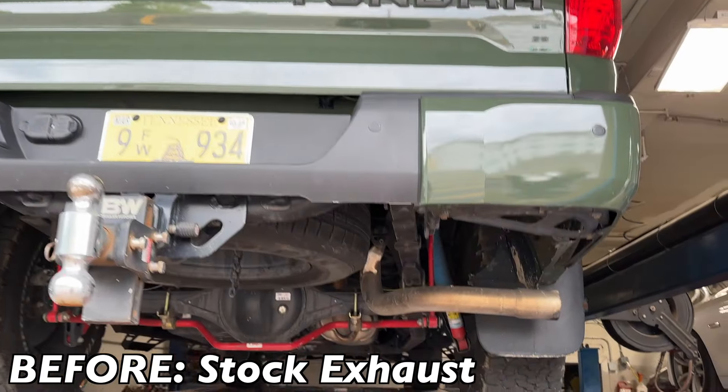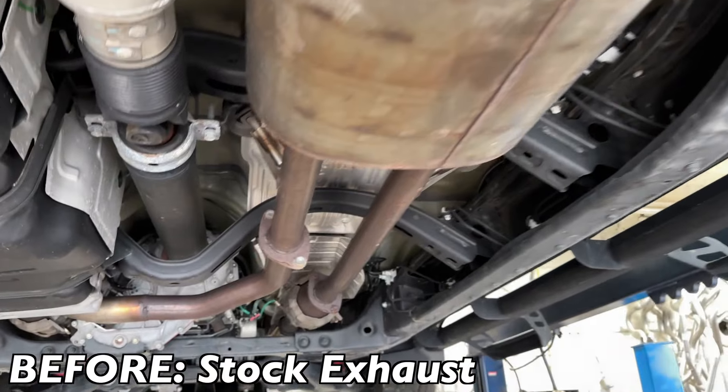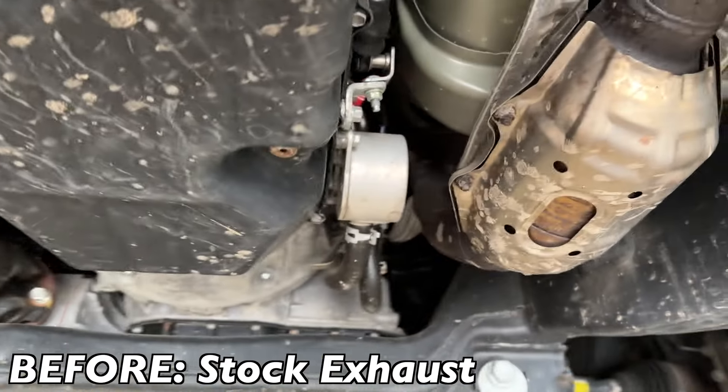So as you guys can see on this TRD, this is what it looks like before. There's a tailpipe, factory muffler right there. These Toyotas come with a true dual system into the muffler, and then it comes with four cats — one here, one there, one there, and one there.